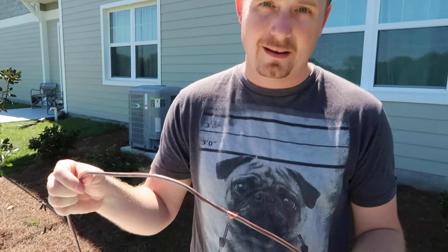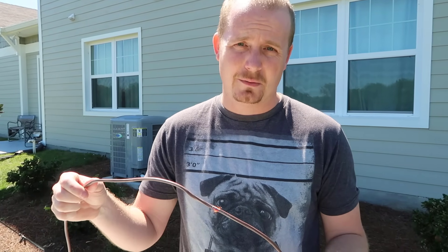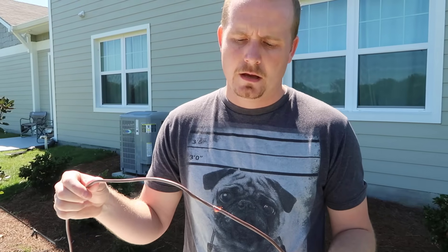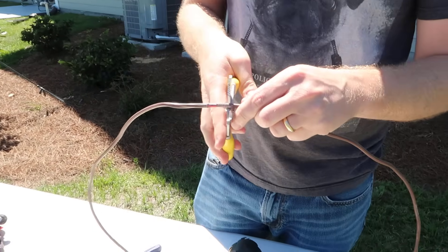Like I said, the typical way would be to make a big ball of wire nuts and wrap it with some 3M tape if you're lucky. But I'm going to show you a better way. So first step, just cut this out.